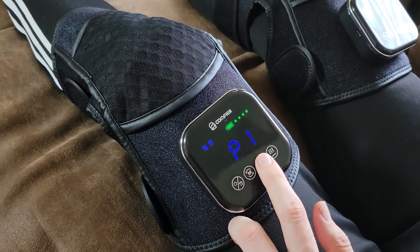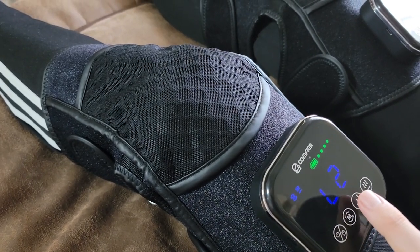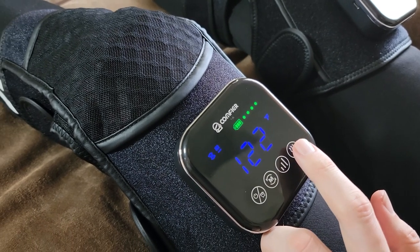It also has multiple heat levels, but in my experience for it to reach its heat level takes about 20 minutes at the highest setting. Once it does reach the level, the heat feels nice, but I wouldn't say it gets really hot.